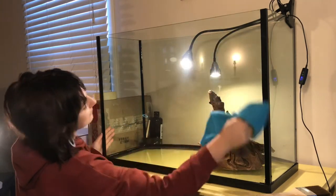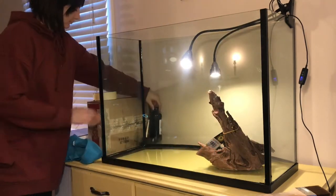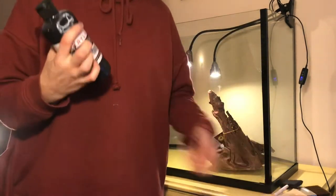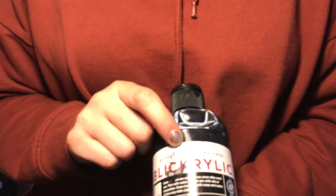Hi guys, thanks for checking out this video. My name is Amanda and I am a novice fish keeper. So today I'm getting started on painting a background for my 36 bow front aquarium.